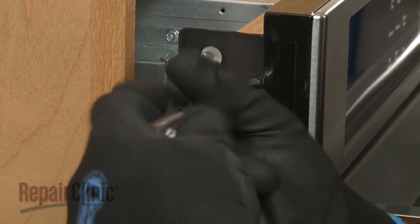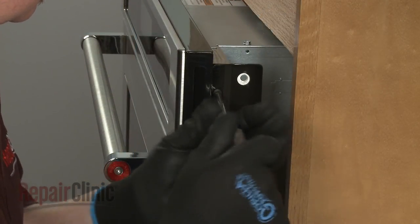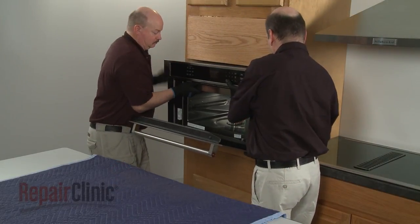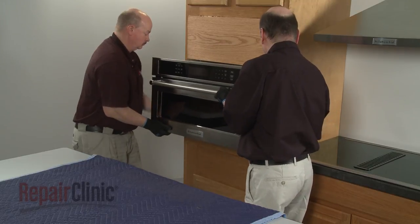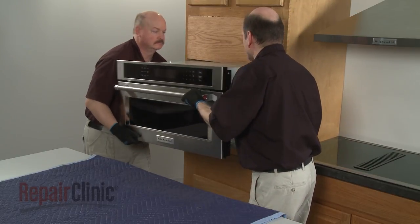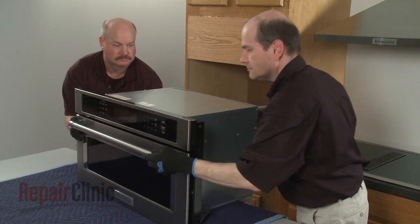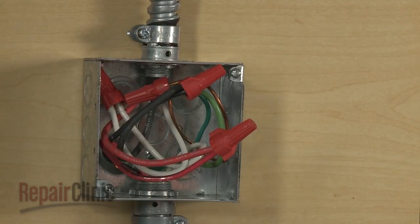To access components under the top panel or on the rear of the oven, you will need to fully remove the appliance from the cabinet. Have an assistant help you pull the microwave oven out of the cabinet and set it on a sturdy surface. Be aware that if the conduit cable is not long enough, you will need to disconnect the power and grounding wires and remove the conduit cable from the junction box.